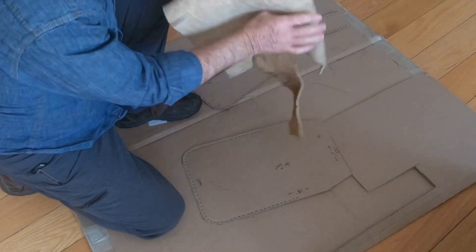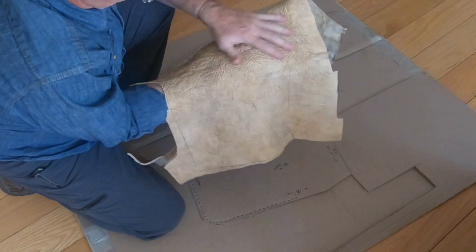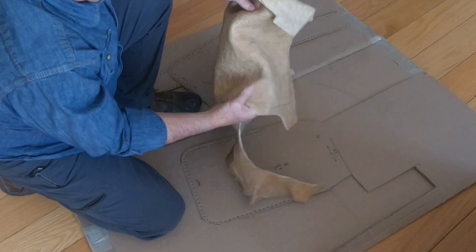Let me show you a piece of the leather. This is the flesh side, hair side. And it's nice and soft.